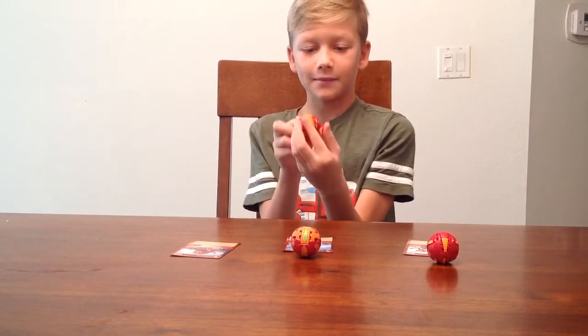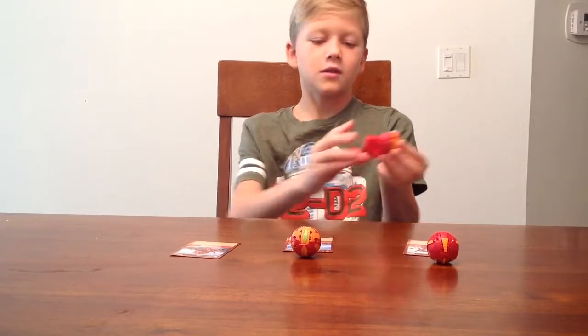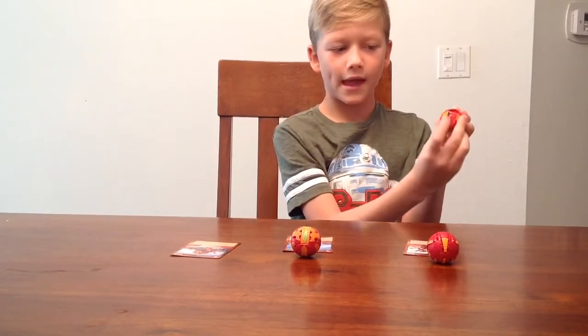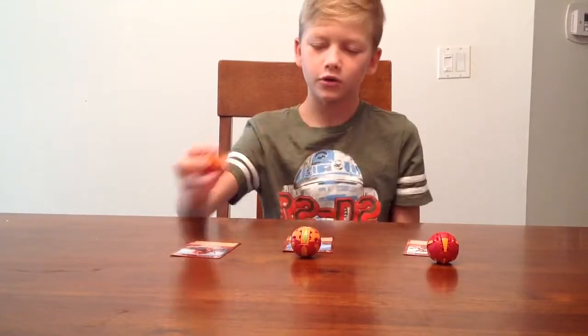You put the head back, you put the hands, and you put the half of the body close, and then the tail is the last — and then you connect it, and then you click.